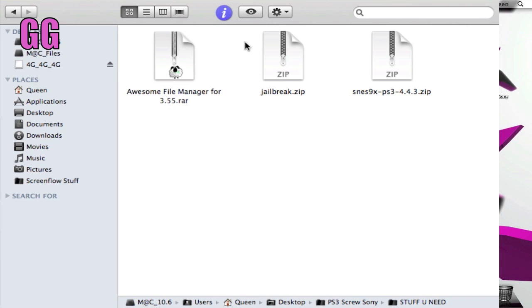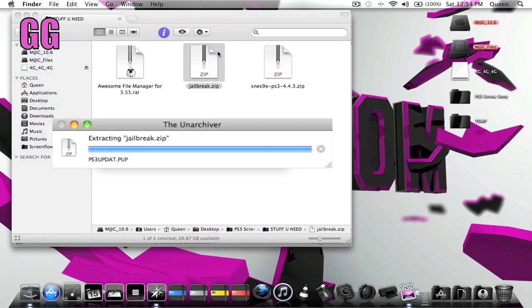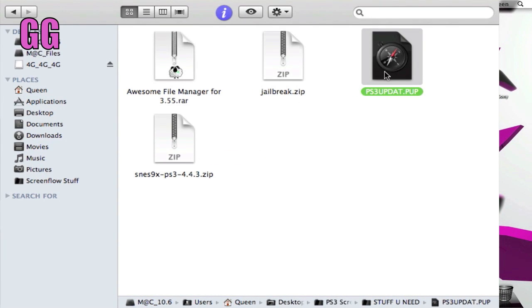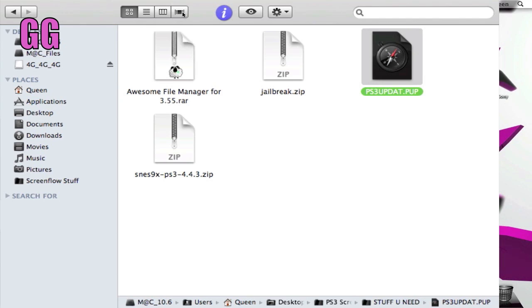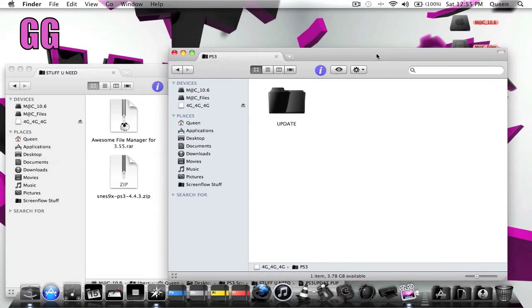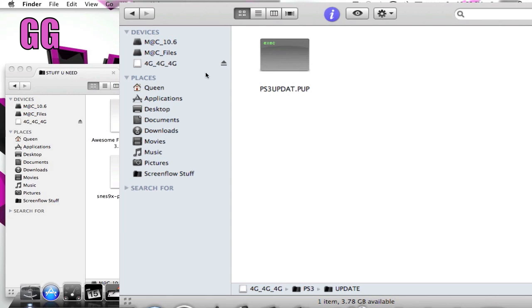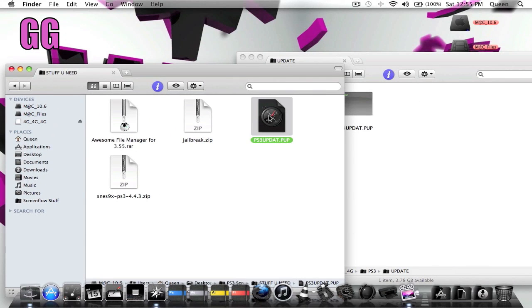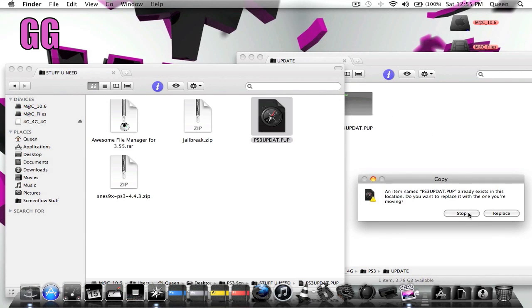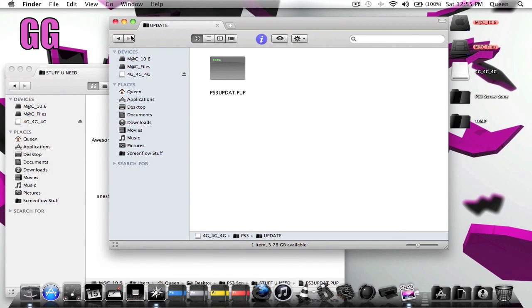You're going to open up the 'Stuff You Need' folder and open up the jailbreak file. Once you unzip the jailbreak you'll have a file called ps3update.pup. You're going to go back over to your flash drive, and into the UPDATE folder you created within the PlayStation 3 folder, and drag that ps3update.pup file into there. Once you have that in your flash drive, you're done with that part.